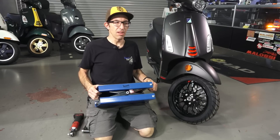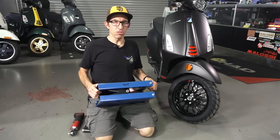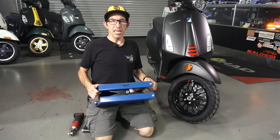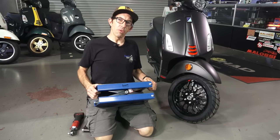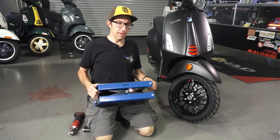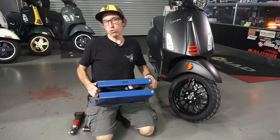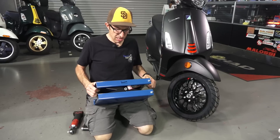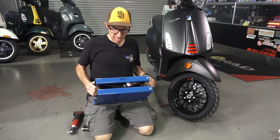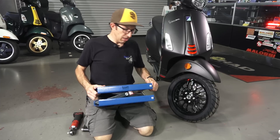Along with the standard set of tools, I'm going to show you today how you can use this on a modern Vespa in several different ways. If you're looking to buy this jack, we have these priced affordably at ScooterWest.com — just search the word 'tool jack,' all one word, and you'll find the Vespa Motorsport branded scissor jack in our signature blue color.